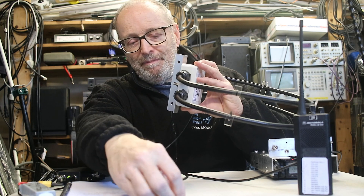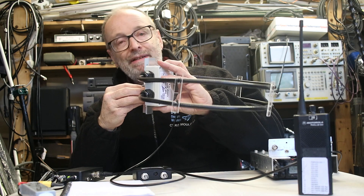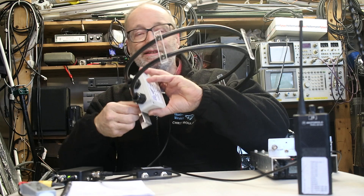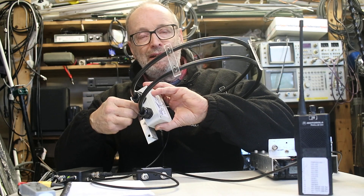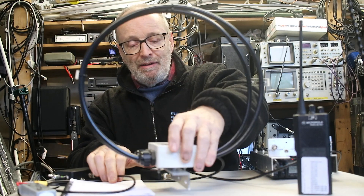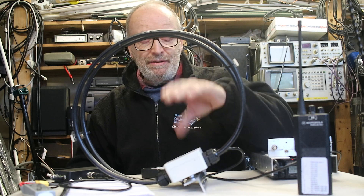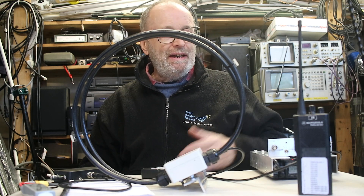One of the things we've done with this antenna is to add RF filtering to the amplifier system. There's a VLF high-pass filter to stop a lot of problems with nearby lightning, and also a VHF low-pass filter, so that you can mount it on a mast with other VHF antennas.